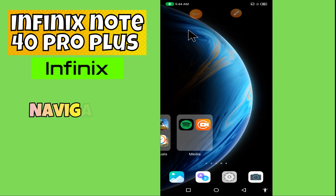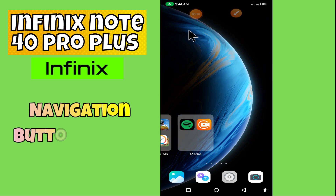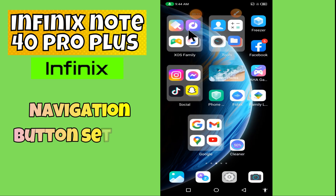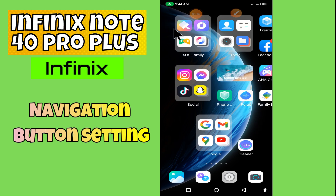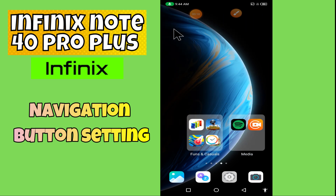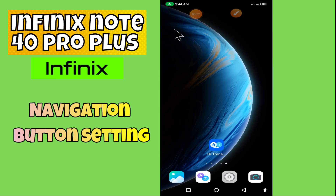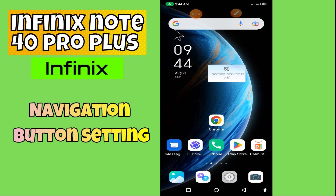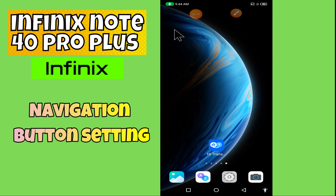Hi everyone, in today's video I'm going to tell you how to manage navigation button settings in your device, the Infinix Note 40 Pro Plus. In this video I'm going to show you how to use back button gestures. Before we get started, don't forget to hit the subscribe button and the notification bell. Make sure to watch the complete video and learn.